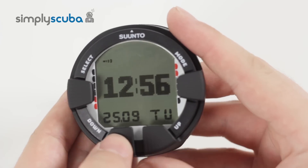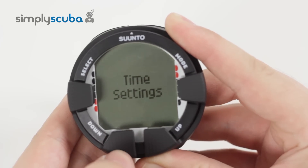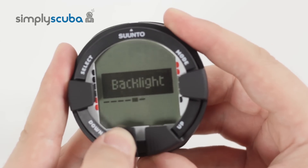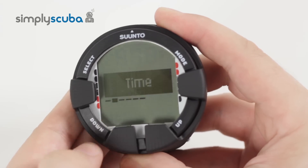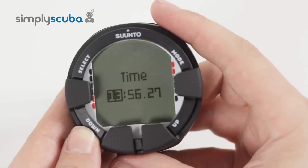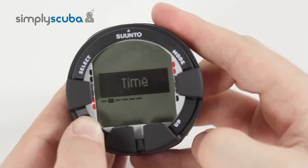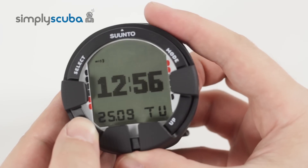On any screen, if you hold down the down button, it goes into the settings menu, and then inside that you can cycle backwards and forwards between all of the different menus. When you want to change one, you hit the select button and that goes into that setting. You can go in, change what you want, press select to progress through, or press mode to go back. To come out of it again, press the mode button and it goes to the main screen.